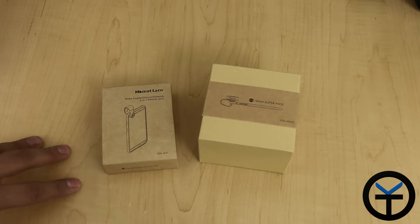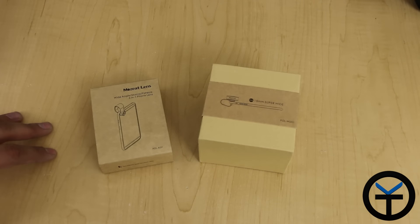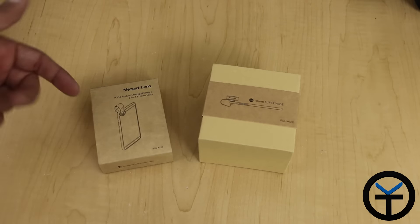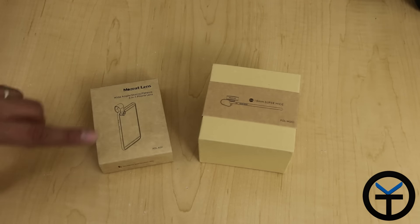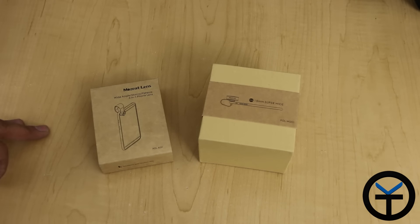This is a set of lenses sent to me by a company called Mosaic Lenses. These are mobile lenses intended to be used with your Android or iOS device. It will work with Apple or any version of Android as long as the camera is generally positioned close enough within the range of the clip itself. This lens kit provides us the ability to have wide angle, macro, as well as fisheye functionalities.